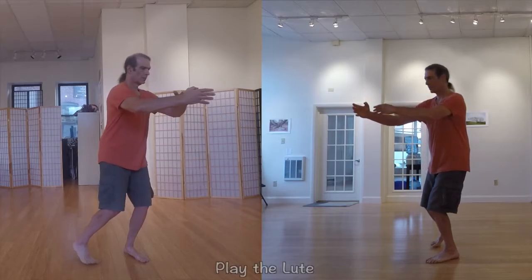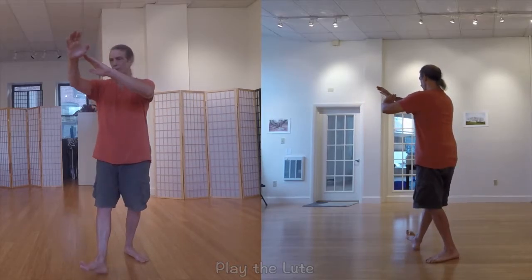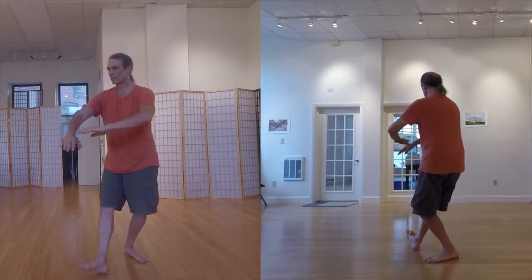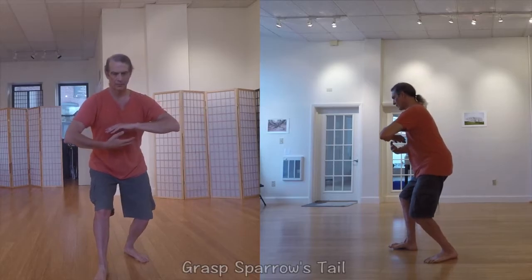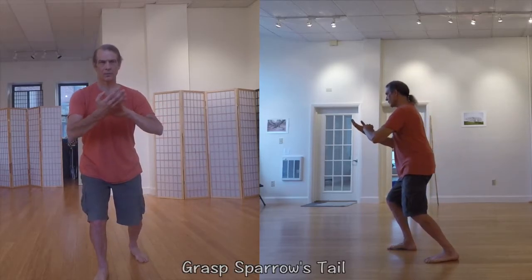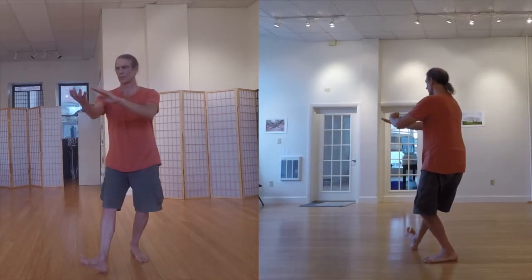The left side of the split screen shows the form as viewed from the right, while the right side shows the form as viewed from the front. This gives you a more complete picture of the form than any single view can do, and helps to dispel some of the optical illusions that are inherent in a front-only view.